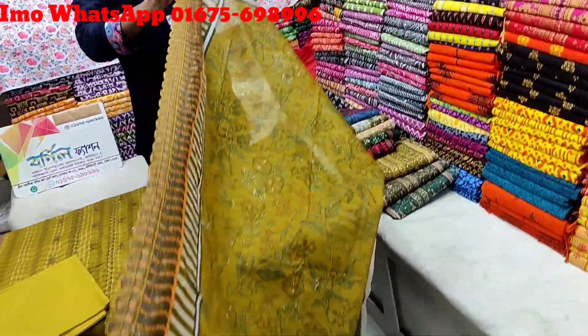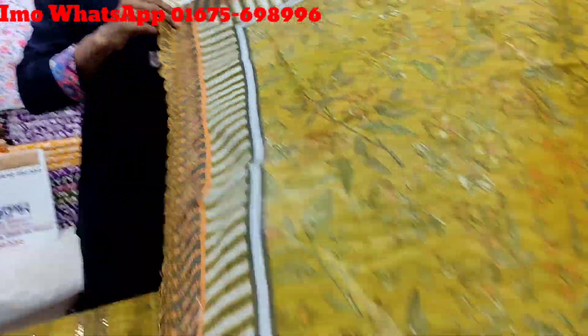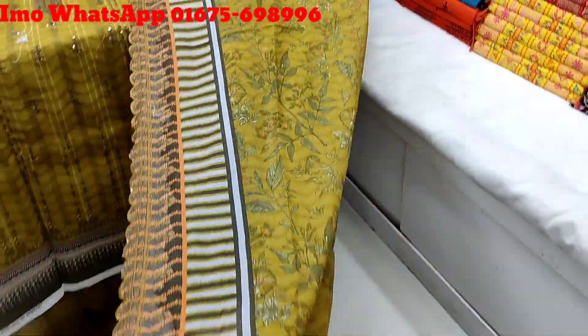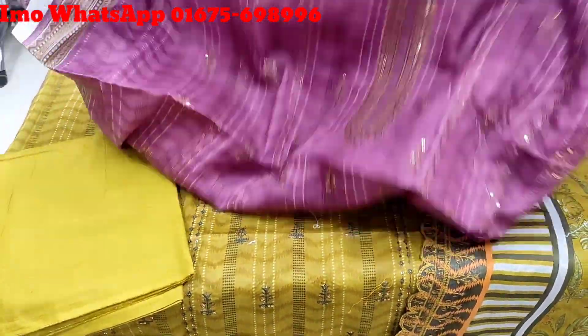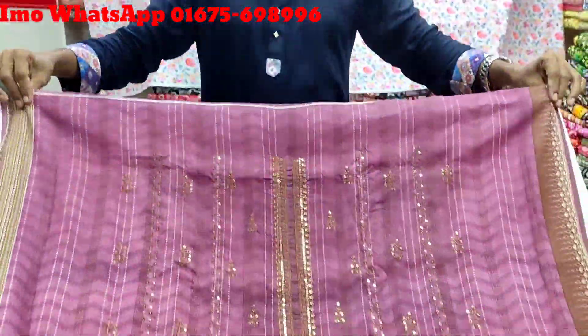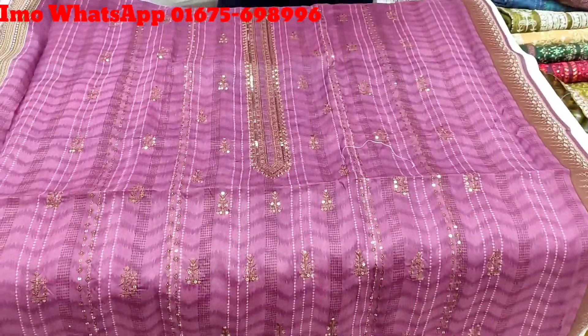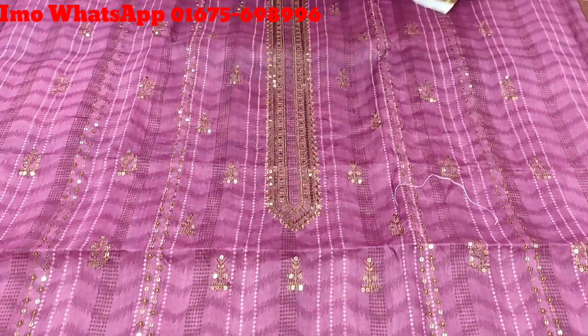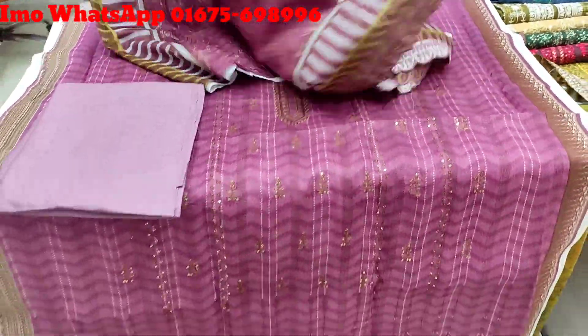The color is very beautiful — a solid, beautiful color. I'm going to show you the product. Are you interested in that?